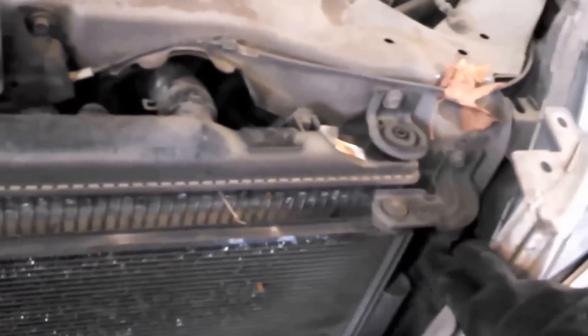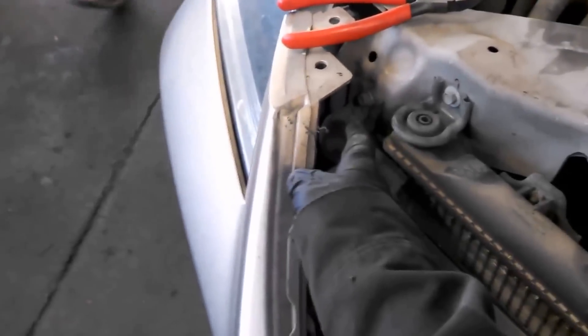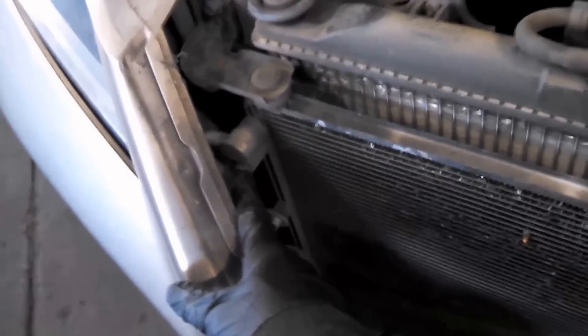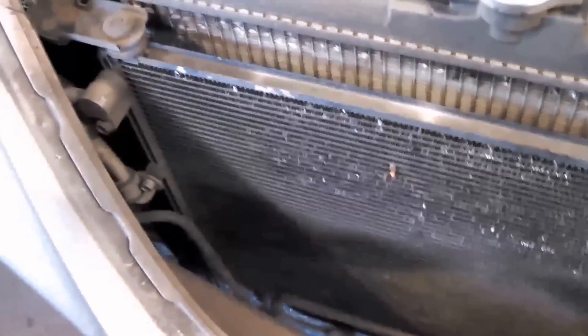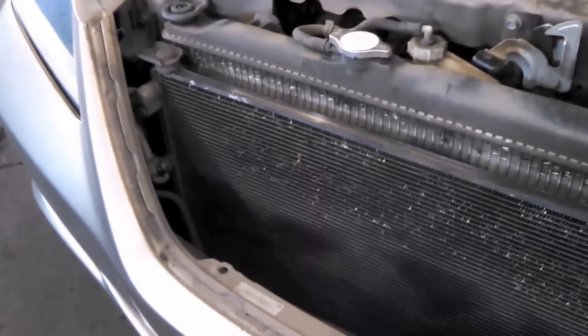Just slide it straight out once you take all the clips out — it slides straight out. Looks like we've got plenty of room to get to the condenser now. This stuff is pretty flimsy and flexible. Pull it back — 10 millimeter bolt, 10 millimeter bolt. Then there's a 10 millimeter bolt here and a 10 millimeter bolt there, and it should pull out. Let's check it out.